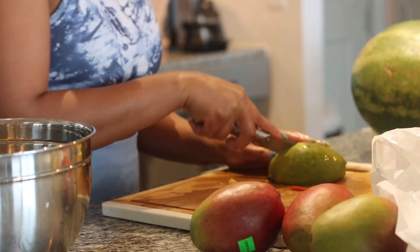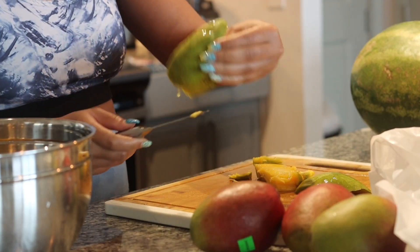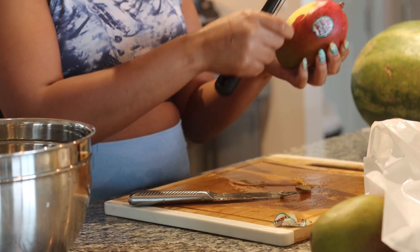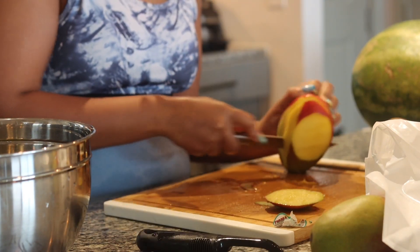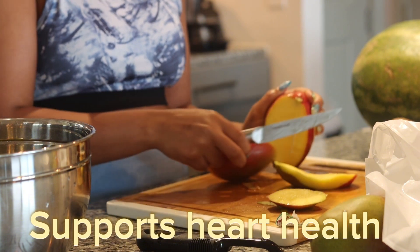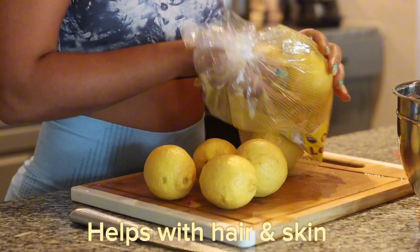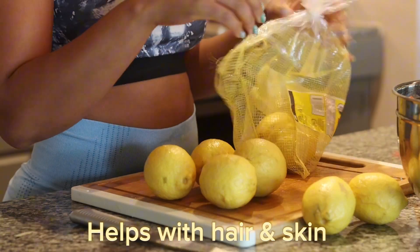I tried to use things that are very good for detox purposes. Let me get into the benefits of mango carrot juice. To name a few: it helps boost your immune system, it supports heart health, it supports eye health, it helps improve your digestive health, and it also helps improve hair and skin health — and you know we love that.